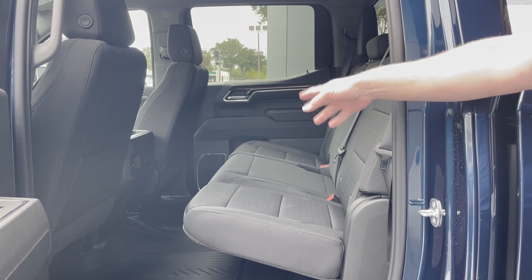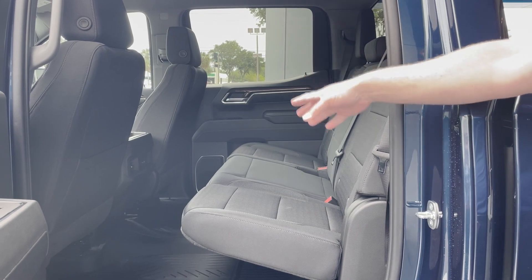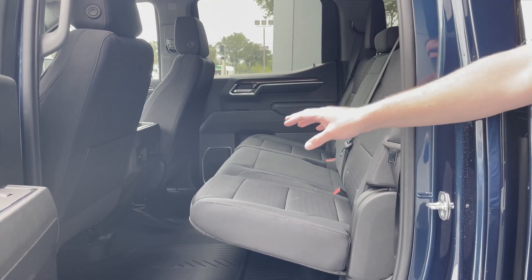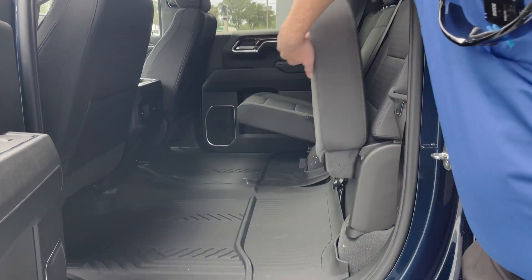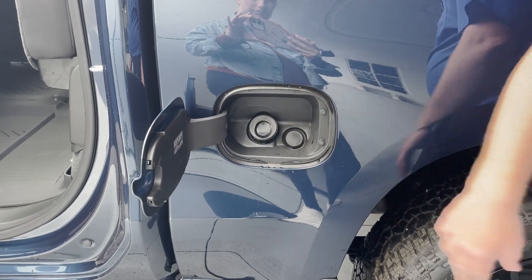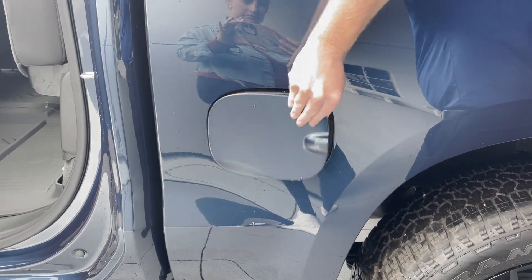Behind the center console, you do have USB ports, and that does include the USB-C type, which is the newest type out there. It also has your vents. The seats in the back do fold up with a little bit of force, giving you a huge amount of space. This is a gas vehicle — it does have the 5.3 liter engine and a 10-speed automatic.